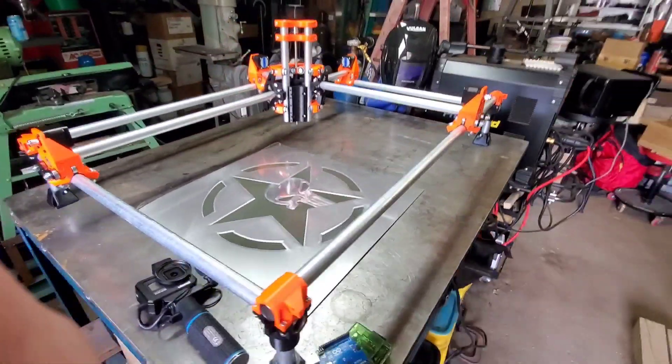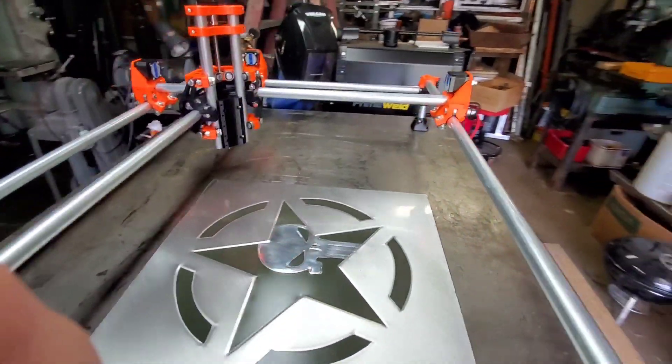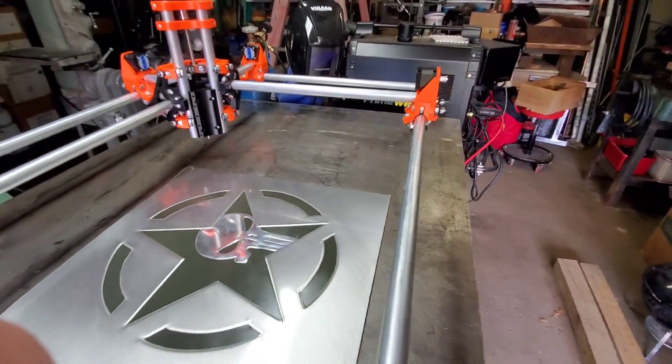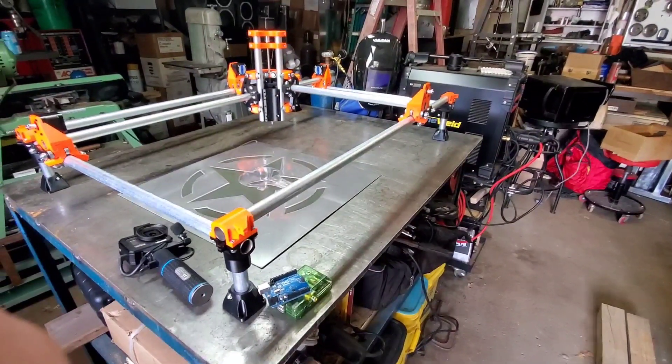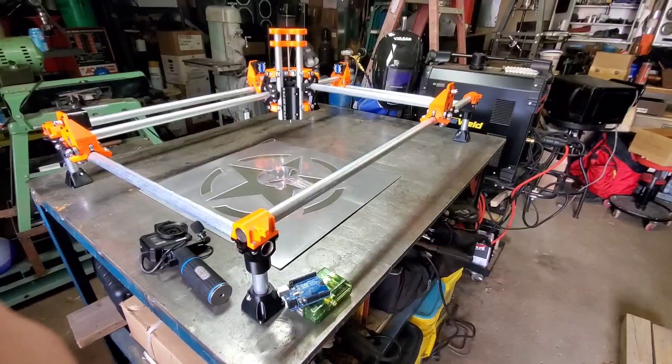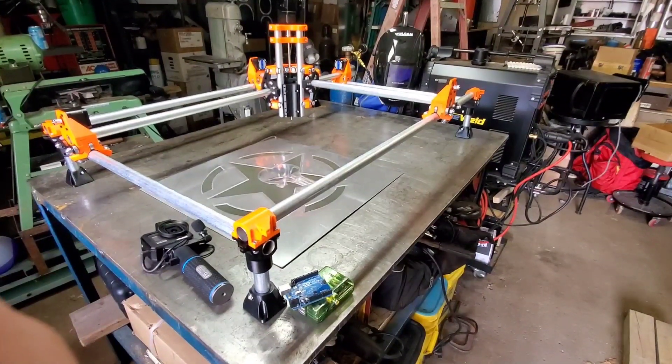There it is — the mostly printed CNC. That's as far as I've gotten, and I'm pretty excited about it. I'm going to make a new playlist for this particular project and get deeper into detail as we go along.